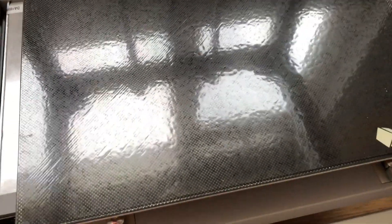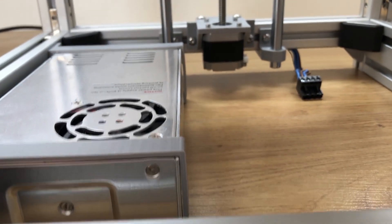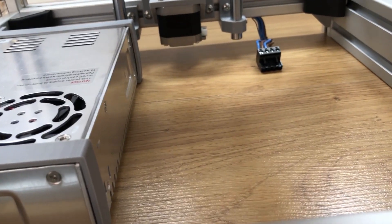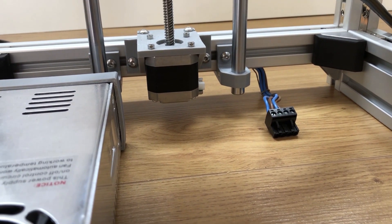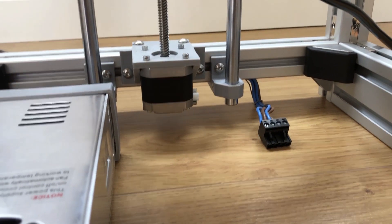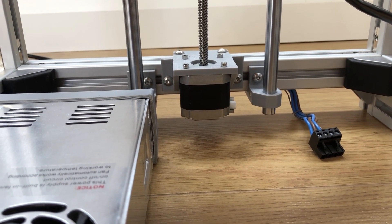Everything went together pretty nicely. I'll lift the bed up here so you can see underneath — I've mounted the power supply to the frame, which is easier to do before putting everything else in. I didn't bother cutting the rods to exact length because they can just push through the brackets. The cable for the RAMPS power is nicely hidden in the channel of the extrusion.